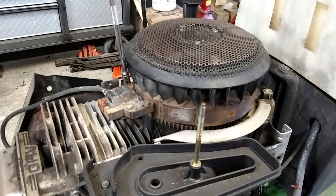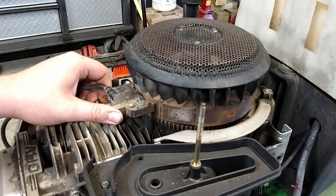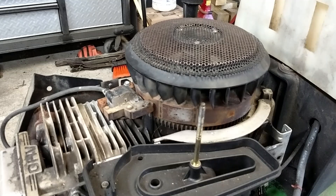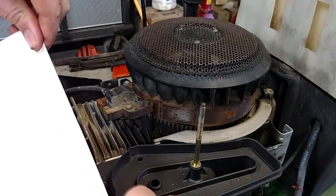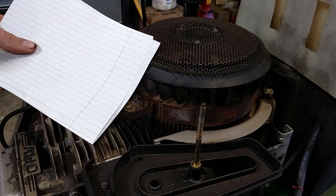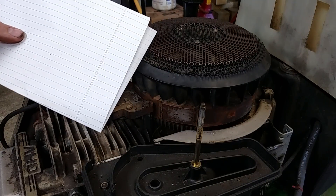On this coil, where it bolts, it has two oblong holes, and that is meant for gapping — it can slide in or it can slide out. The easiest, simplest way to do this is to take a regular piece of paper and fold it in half. There's nothing special about this — it's regular paper. I've seen people use index cards, but personally I think an index card is a little too thick. This is the way I've always done it and I've never had a problem.